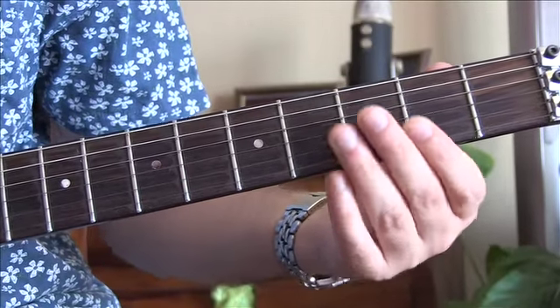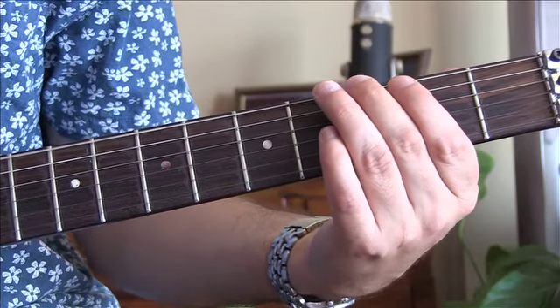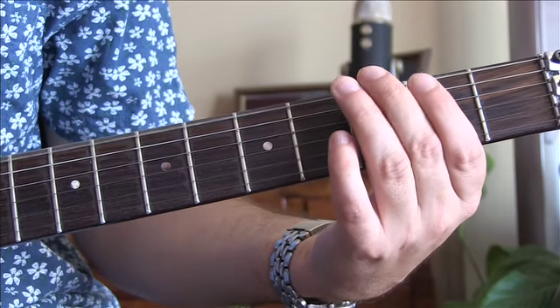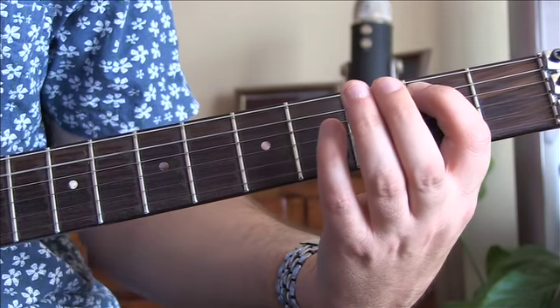For this one, this is a bit of a long riff. You want an open E, three to four on the low E, two on the A.